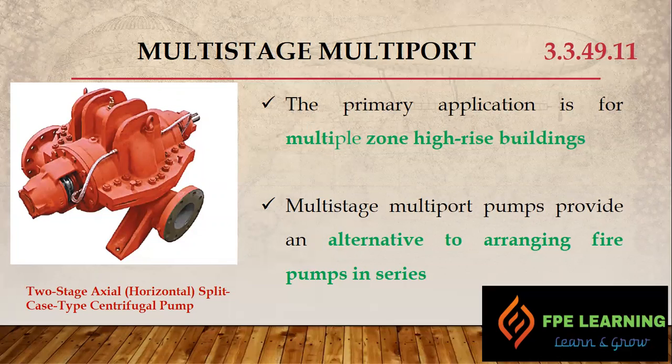The last centrifugal pump type is the multi-stage multi-port pump, referenced under NFPA section 3.3.49.11. The primary application is for multiple pressure zones in high-rise buildings. In a high-rise building up to 50 stories in height, lower zones require less pressure while higher zones require high pressure. These pumps provide an alternative to arranging fire pumps in series.